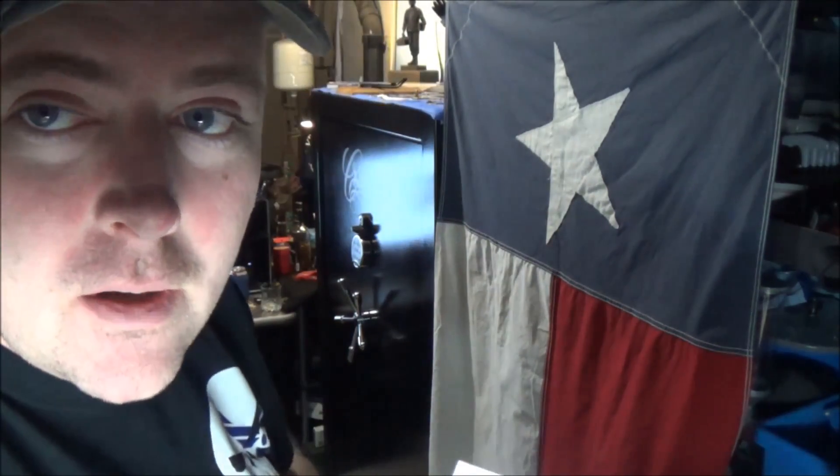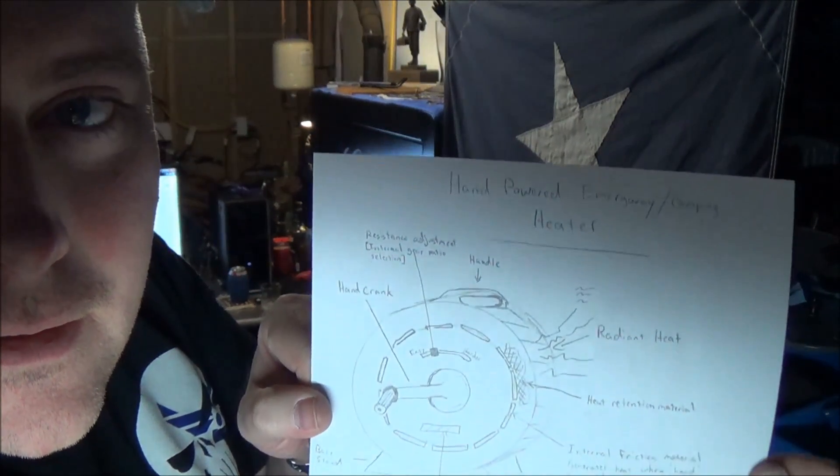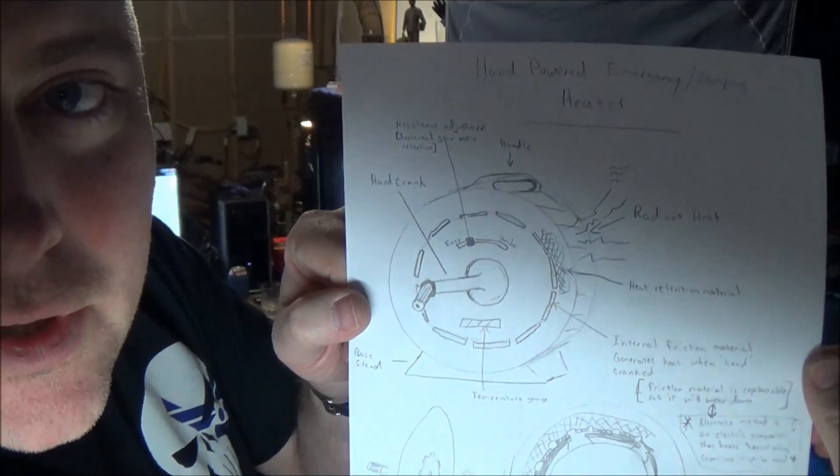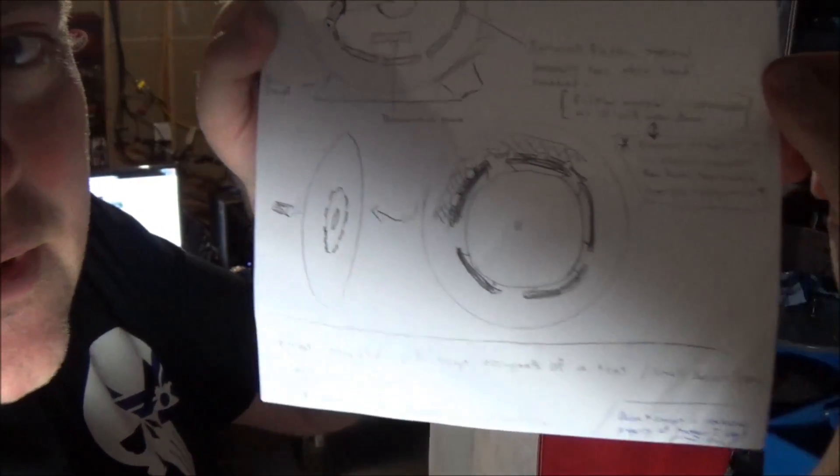But here we go. I'm going to scroll it up. I don't know how well that's showing up on camera — I'll talk about what it is in a sec. Lighting's terrible in here.